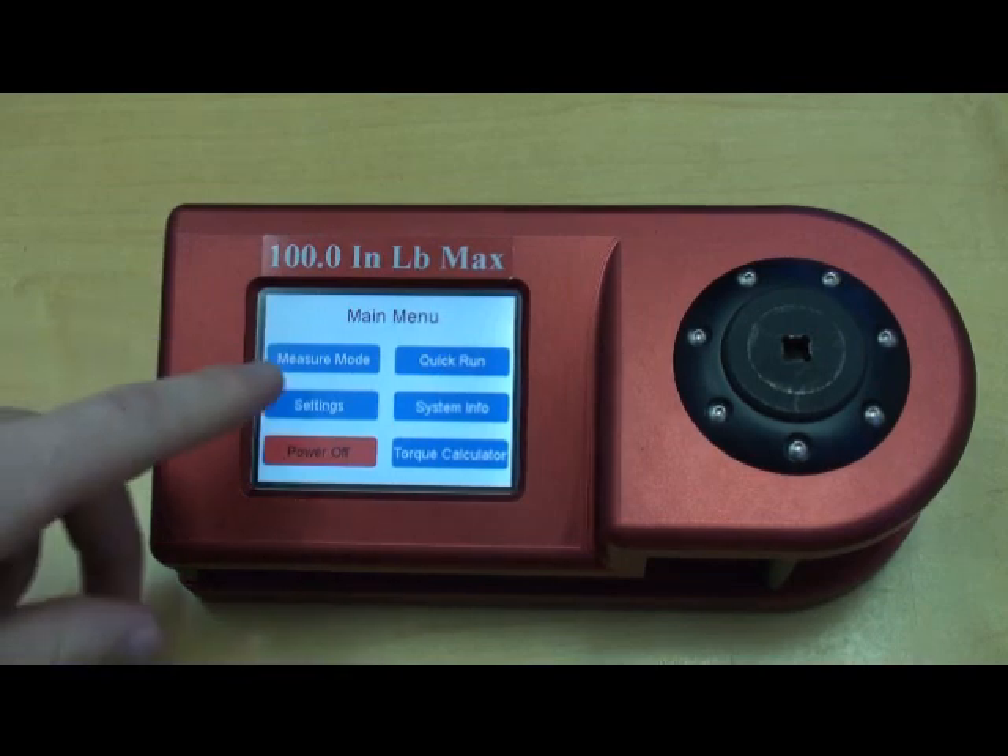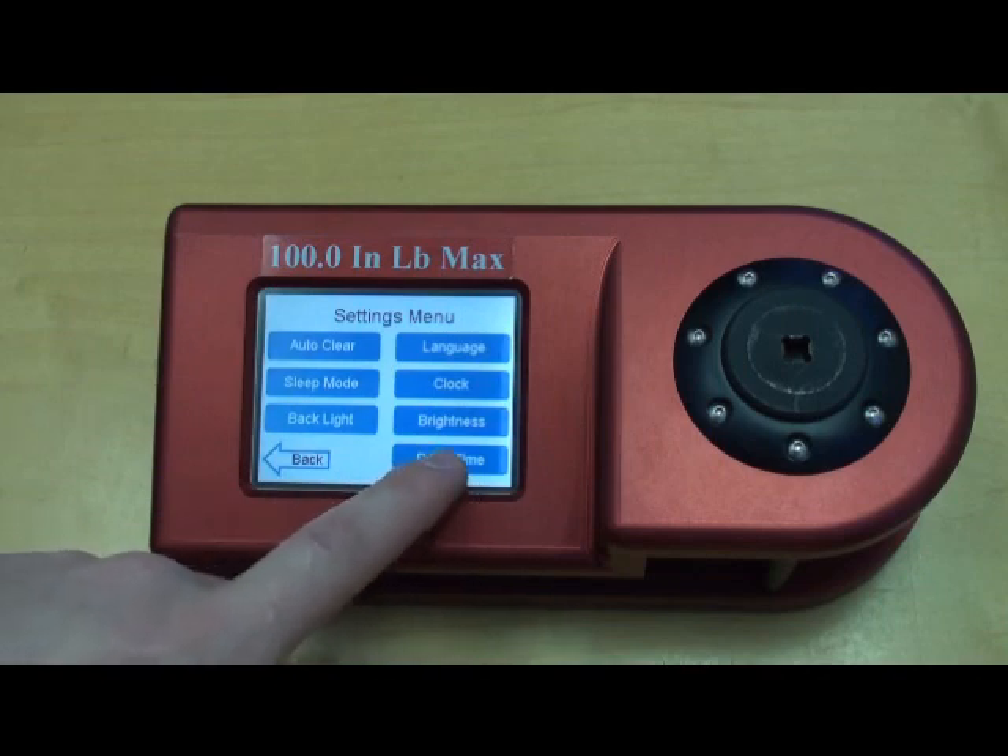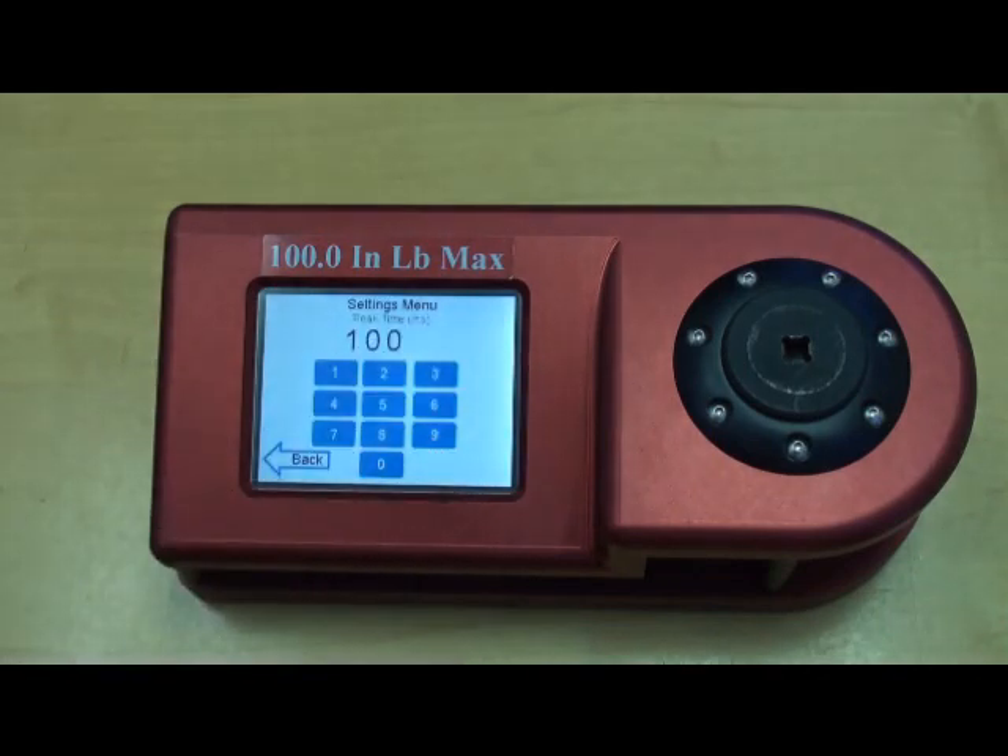We'll select User Settings, and down here we have Peak Time, which allows the user to change the peak time capture based off of the tool characteristics or the tool that they're testing. For example, if you have a tool that has a long cycle time like a pulse tool, you would want to change that peak time to match.